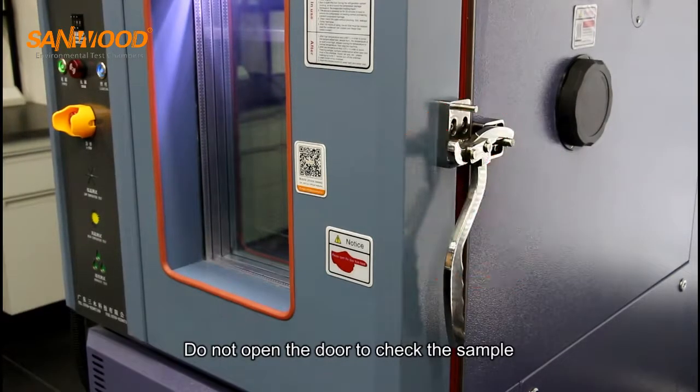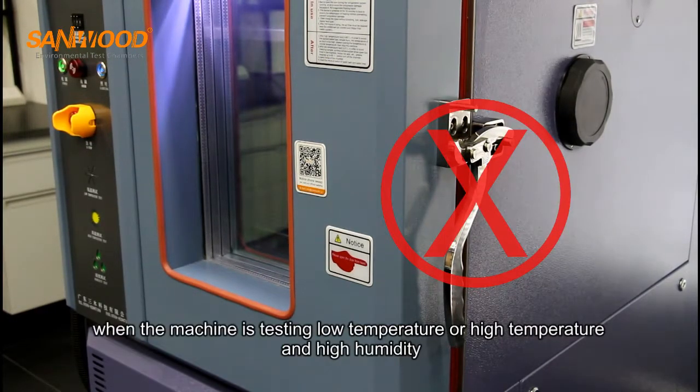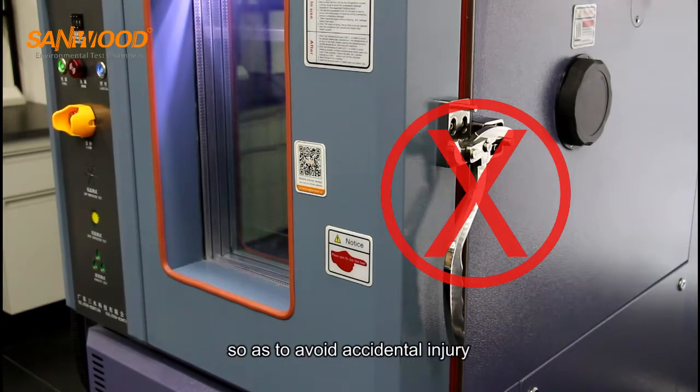Do not open the door to check the sample when the machine is testing low temperature, high temperature, or high humidity, so as to avoid accidental injury.